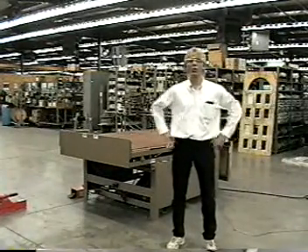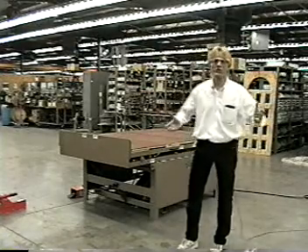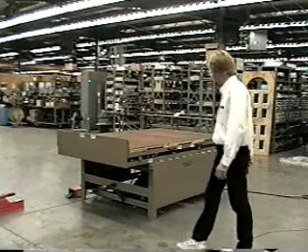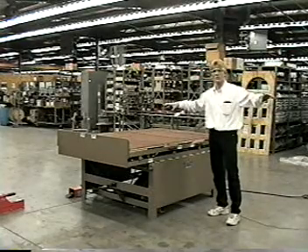Hello, my name is Russ Merrick. I'd like to welcome you to the manufacturing facility of Merrick Machine Company, located here in Alda, Nebraska. We actually manufactured the Triad and the Ruvo product lines here, and what we're going to show you today is our 9645. It's our complimentary machine in our steel door lining system.